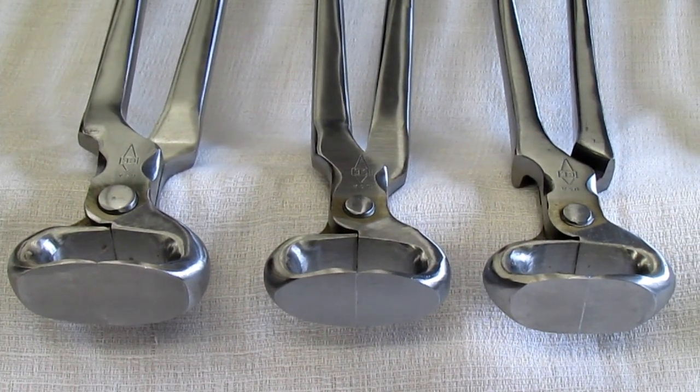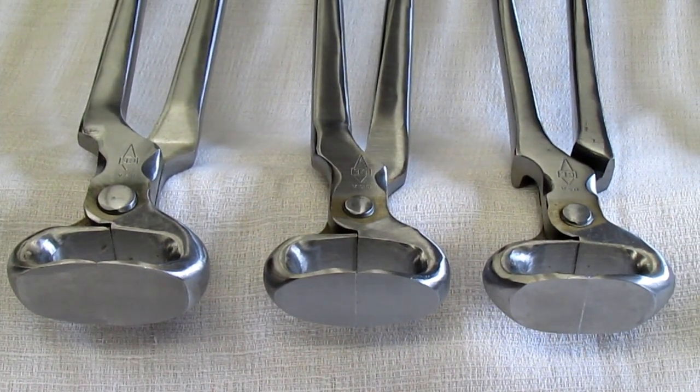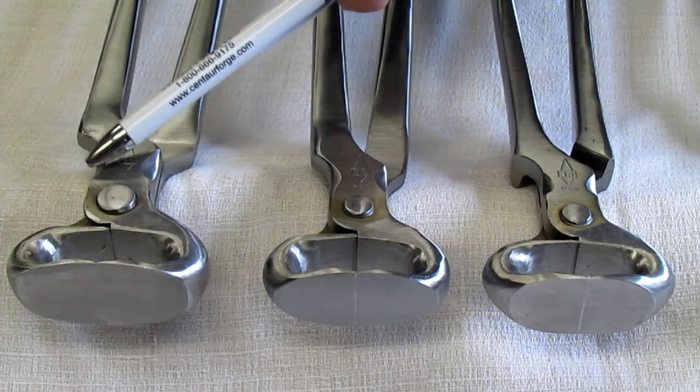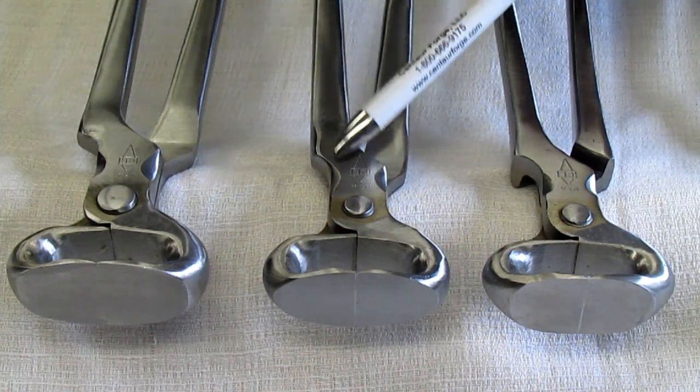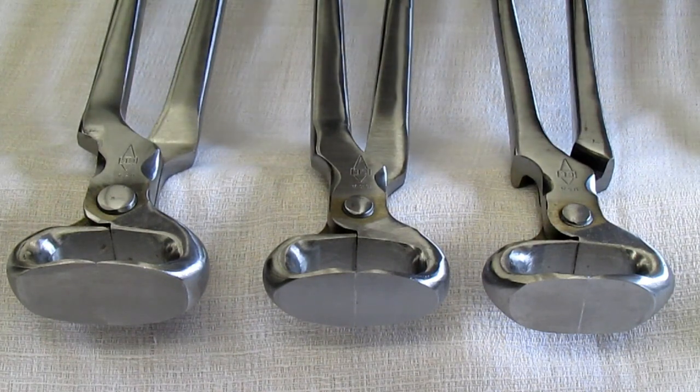Hi, my name is Becky and I'm from Centaur Forge in Burlington, Wisconsin. I'm here to answer some of our most asked questions on nippers. We have a 15 inch GE flush cut, we have a 14 inch GE original, and then we have a 14 inch GE easy style nipper.